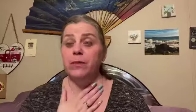So you decided to stay with me. If you are new to my channel, my name is Sheila. I'm also known as the Bling Bling Diva. I do unboxings, I do reviews, I do makeup looks, and much, much more.